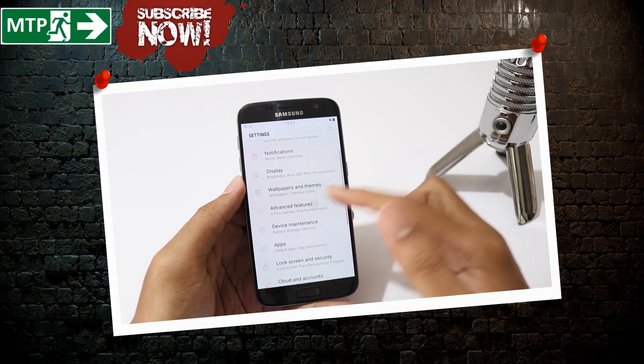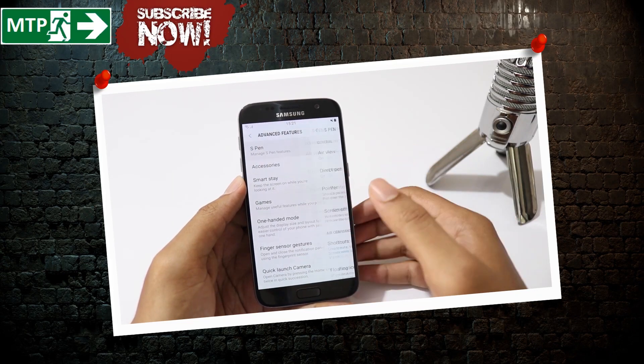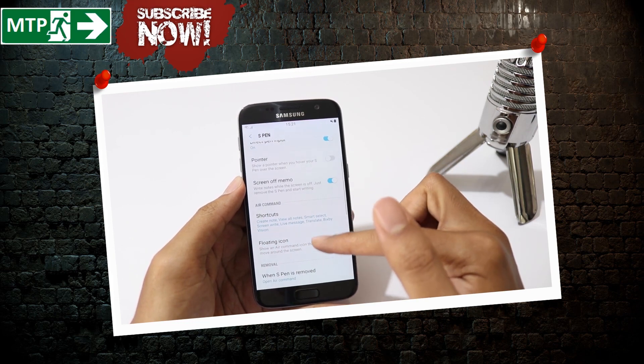Hello YouTube, welcome to Mobile Tech Point. In this video I am going to show you guys how to install Note 8 ROM for your Samsung Galaxy S7 or the S7 Edge.